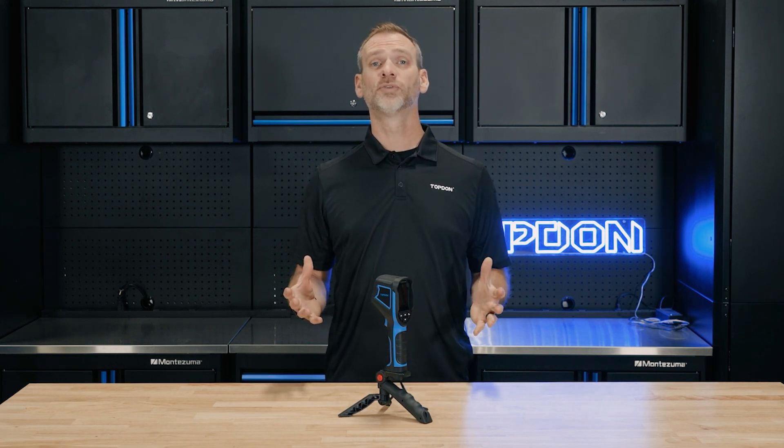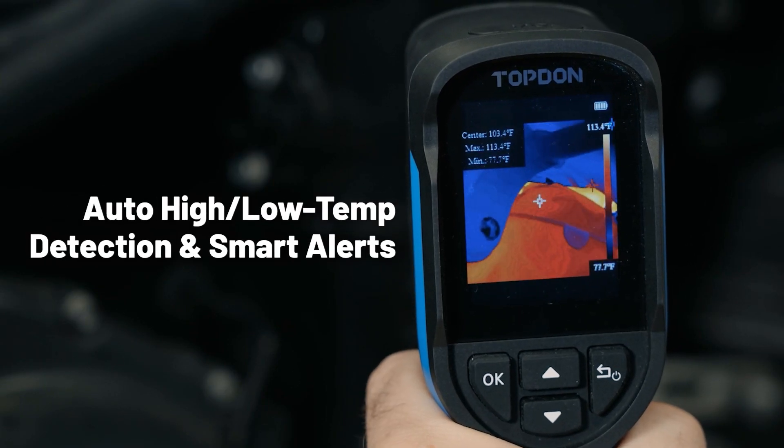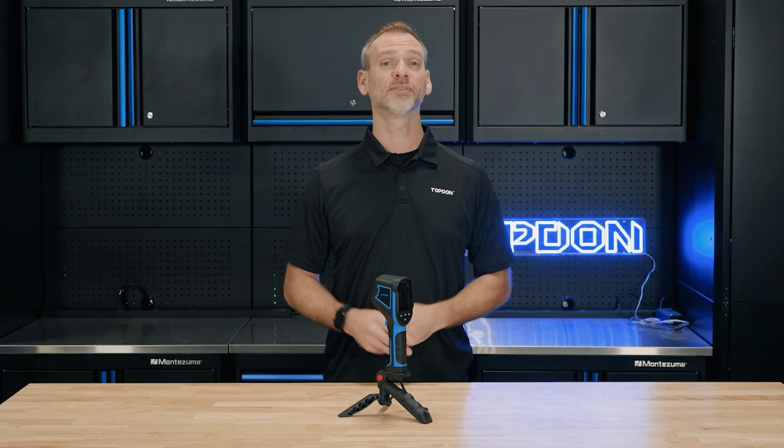The TC004 Mini also makes thermal imaging effortless with automatic high and low temperature detection. It'll alert you to temperature extremes immediately, ensuring you never miss a critical reading, even if you're multitasking.